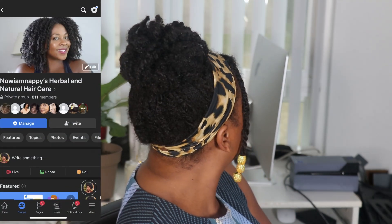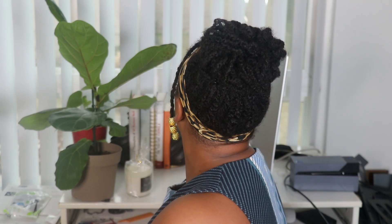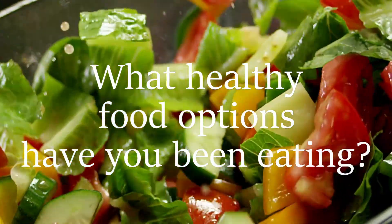Make sure you've joined our Facebook group and share your posts on our hashtag on Instagram — I'll be choosing weekly winners for those participating in the challenge. Let me know either in the comments or on the Facebook group which teas you've been drinking and what healthy food options you've been choosing for the week. I'll leave mine down in the comments. I'll see you all next time for week four of our challenge!